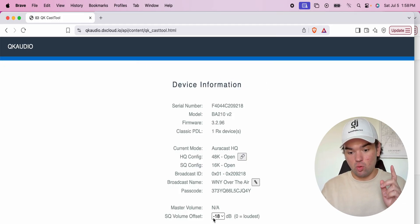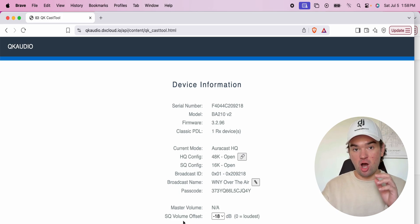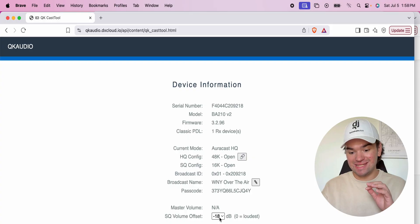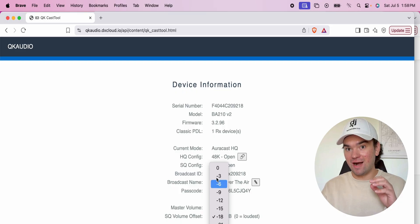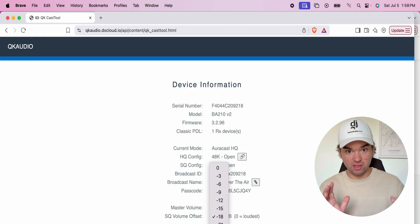There is one other audio configuration you can change: the volume offset. It is set to negative 18 dB by default. If you raise this number, the higher it is, the louder it will be — zero is the loudest. As you go lower with negative values, it gets softer.